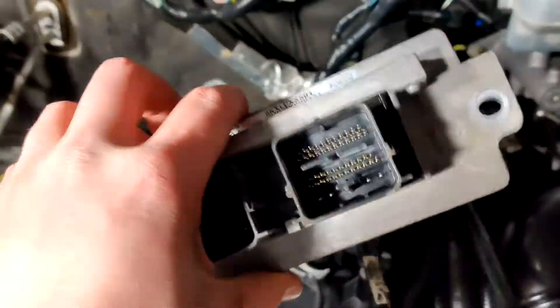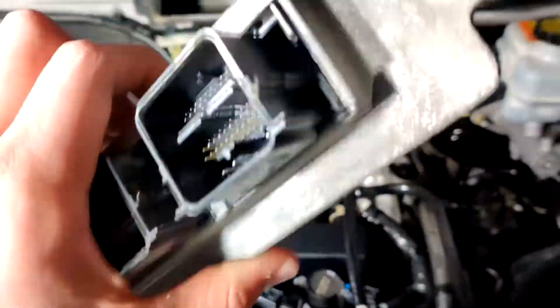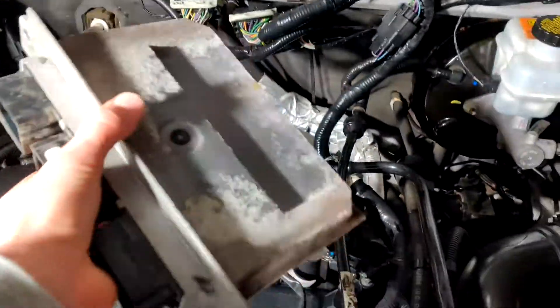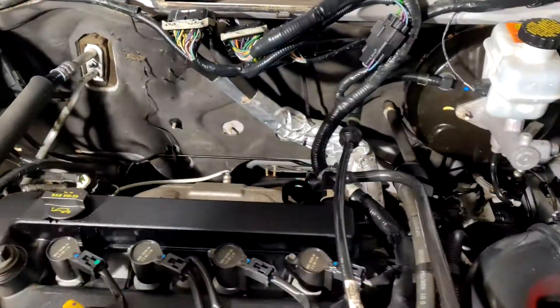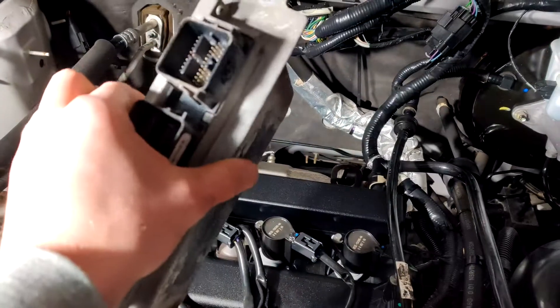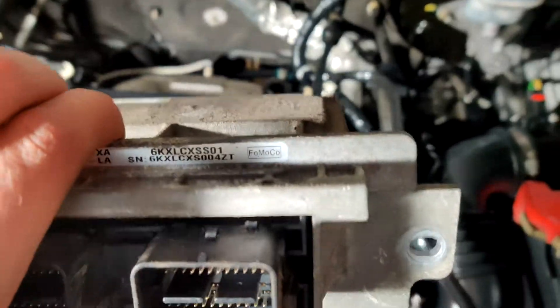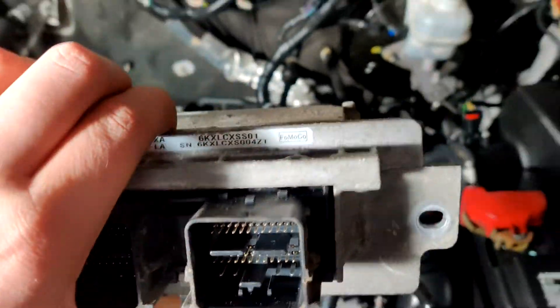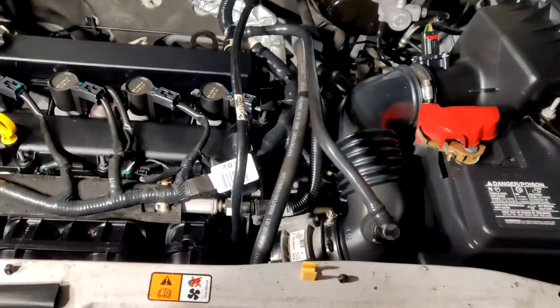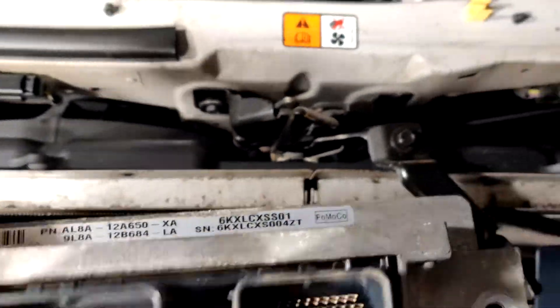Just pulled the ECU. It's not very big, not very heavy either, but this is what controls timing, fuel amount in the pistons and whatnot. Ford Motor Company — FOMO Co. I think I can sell this probably for like 60 bucks or something, so I'm going to see if I can do that.